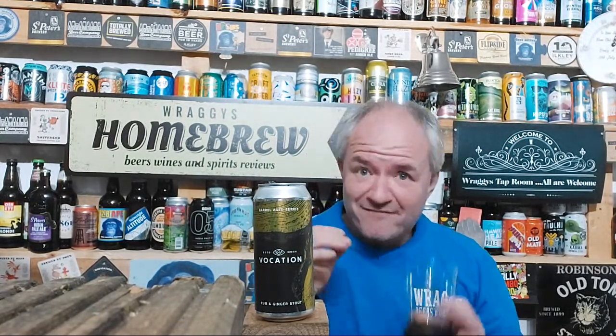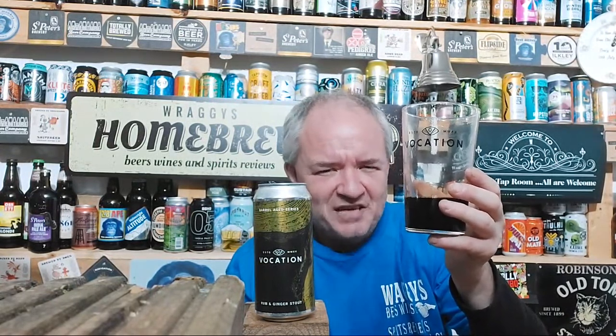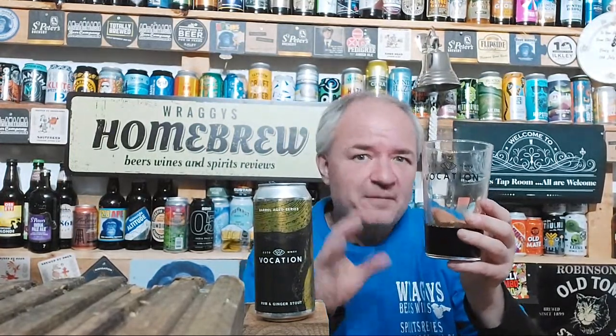I didn't think the imperial banoffee stout was going to be touched. I had the Imperial Kirsch from Vocation — that was a little bit more tart, not quite as nice, still a very good beer but not quite as nice as the banoffee. But this one has an aroma — it's always nice to have something that smells nice. It's got the ginger aroma, the sweetness, the rum side of things. Both those flavours mask the rest of the usual imperial stout flavours, and the fire of the ginger is absolutely awesome.